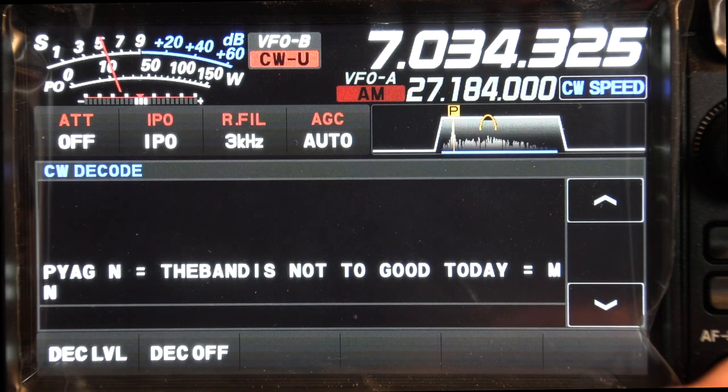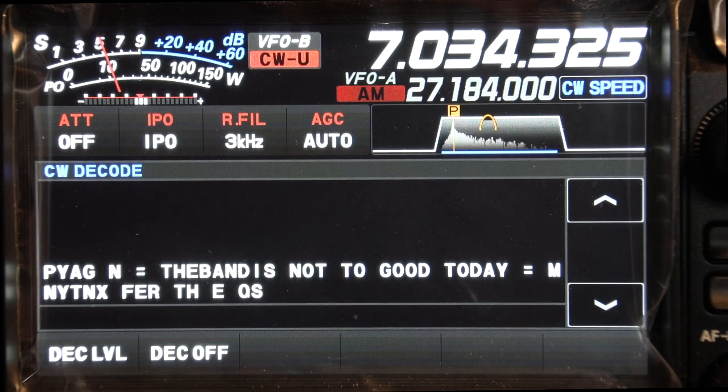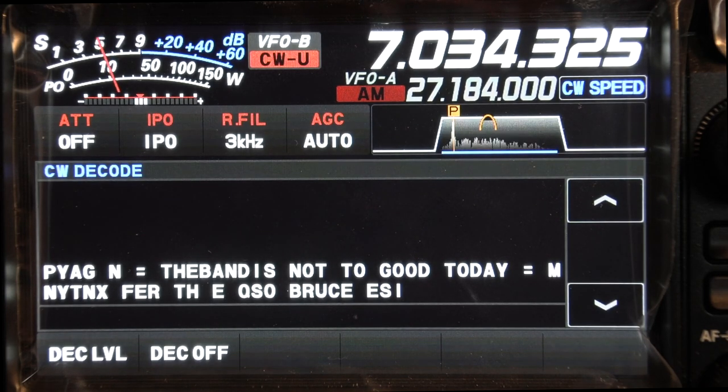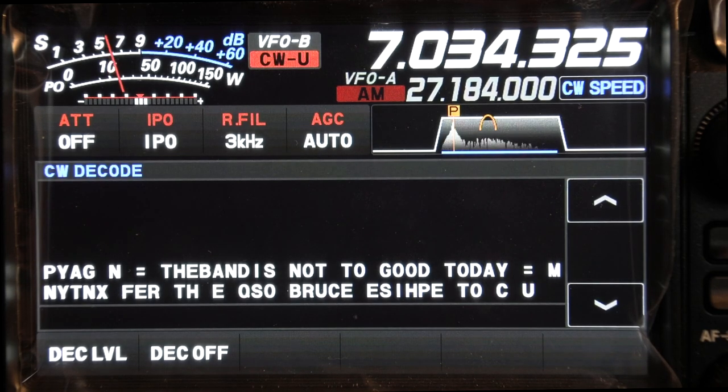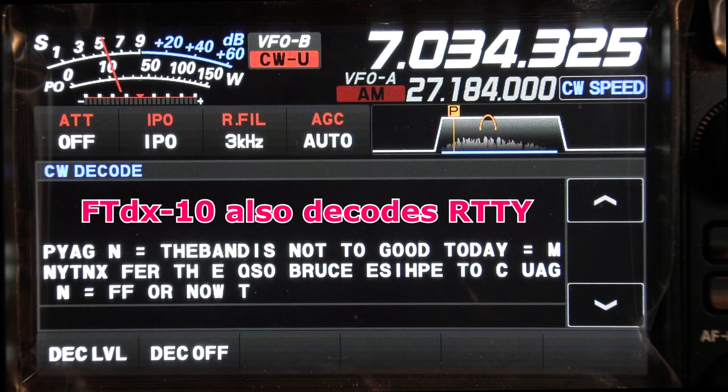Here's a guy going along at about 22 words a minute with the CW decoder on. You have to match the speed on the internal words-per-minute setting with the incoming signal as best you can guess, and if you try a couple of different speeds it'll start decoding very well. If a guy's using a bug or a hand key with unbalanced code, it'll do about as well as your brain does. If he's using electronic paddles, it does pretty good — sometimes it doesn't space the words quite right, but you can read them all. It can easily go up to 30 words a minute.